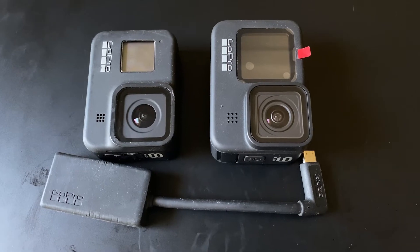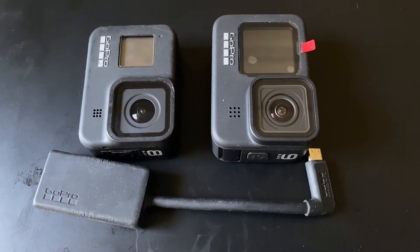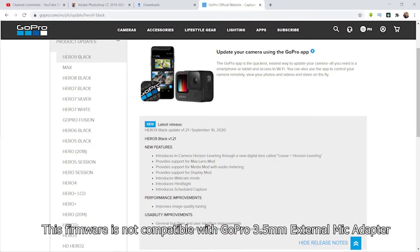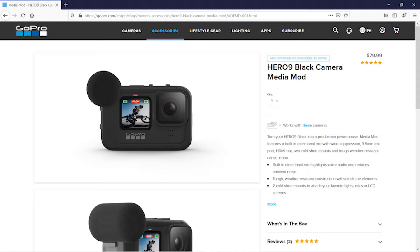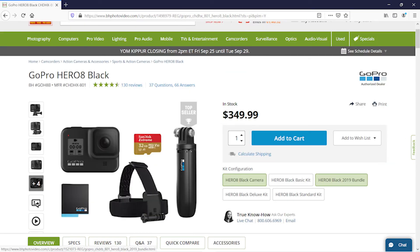So guys, think twice. If you want to use your own external microphone with GoPro Hero 9, you cannot do so unless GoPro updates the firmware to make it compatible with its 3.5mm external microphone adapter. If the firmware is not updated, you will have to spend an additional 80 US dollars, or you can stop buying Hero 9 and continue to use Hero 8. Hero 8 is now 100 US dollars cheaper and you don't need to buy a Media Mod.